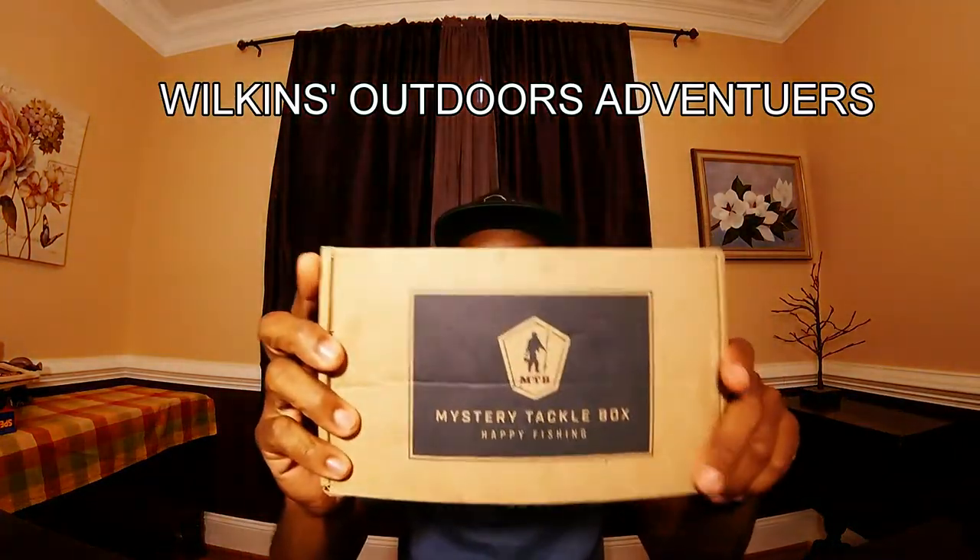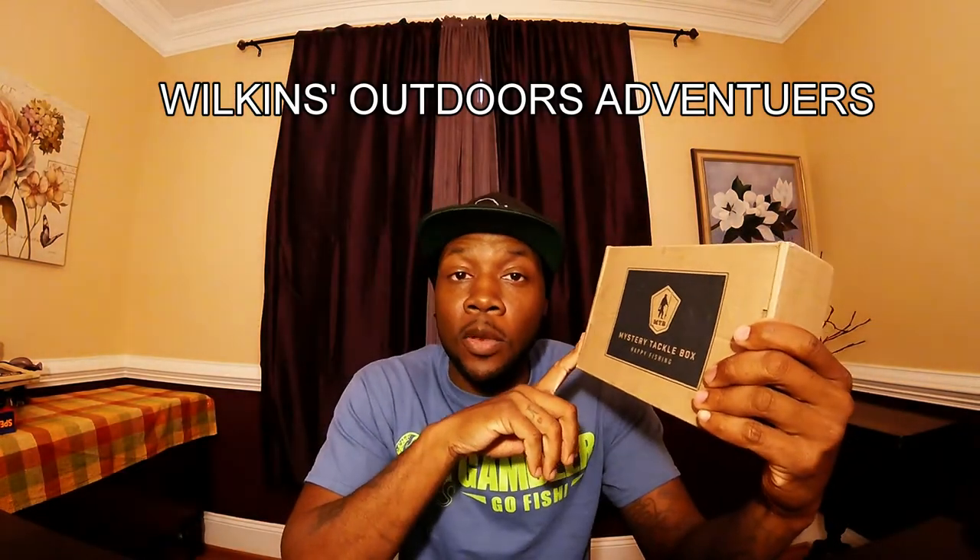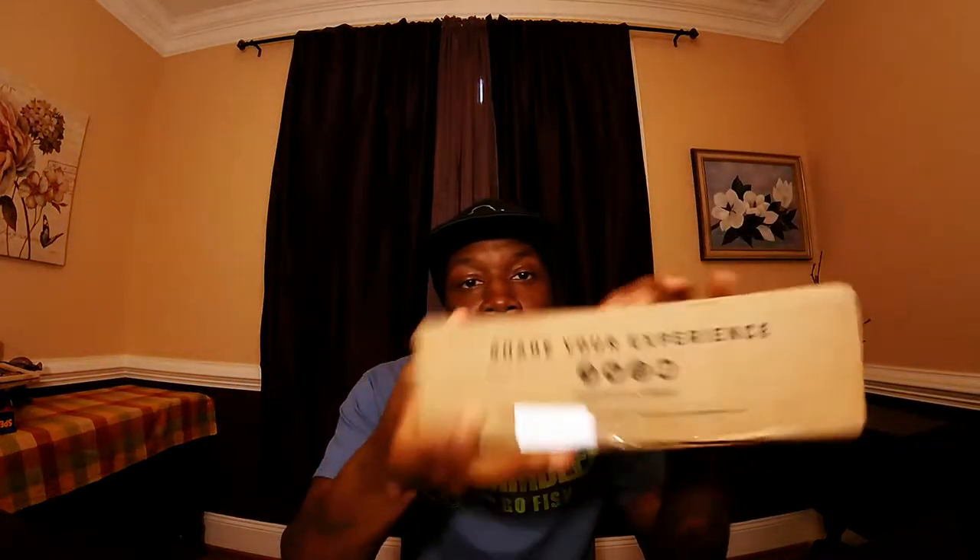This package, guys, is a Mystery Tackle Box. I have been subscribed to these guys before in the past, but I'm now subscribed to Lucky Tackle Box. Not saying anything bad about these guys, but I just prefer Lucky Tackle Box. This is still a great company, so if you'd like, hit up MysteryTackleBox.com and subscribe to them or Lucky Tackle Box — whatever you prefer.